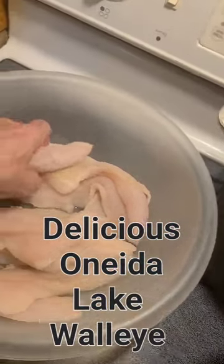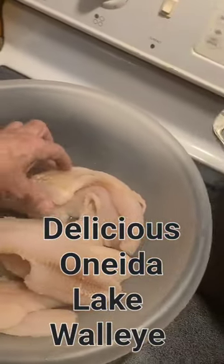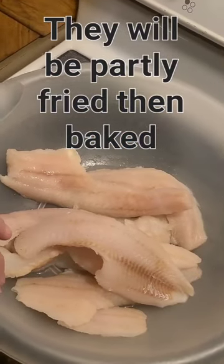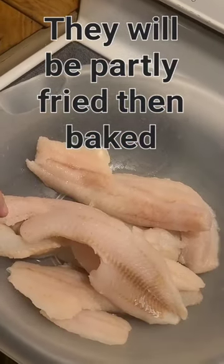We defrosted some nice walleye fillets. They've been in the freezer since last fall or late summer. Gonna fry them up nice.